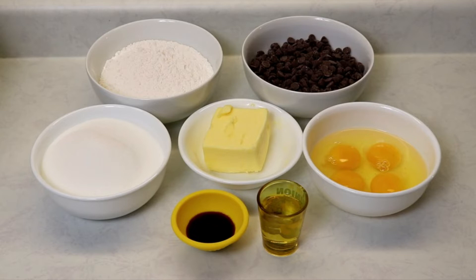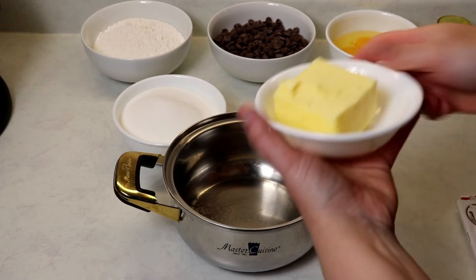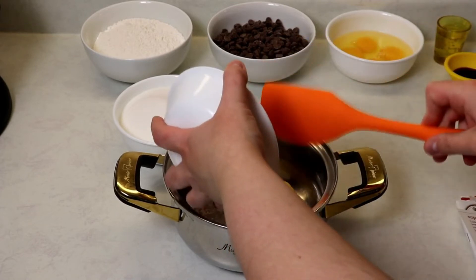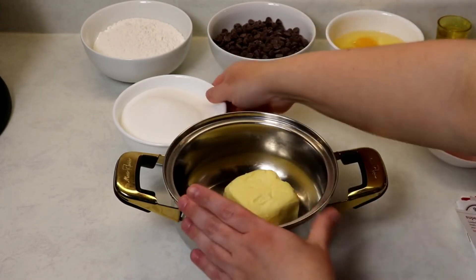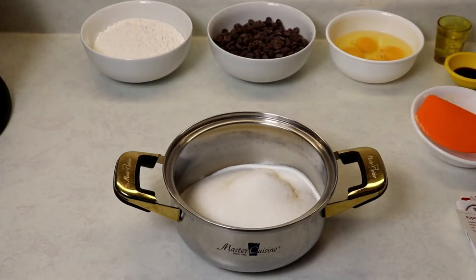We will also be placing some chopped toasted pecans and some mini chocolate chips on top of our brownies, but I'll show you that once we get there. For now, let's get to making our brownies — into a small saucepan we're going to place our butter and our sugar.